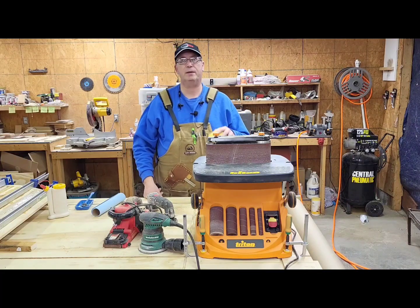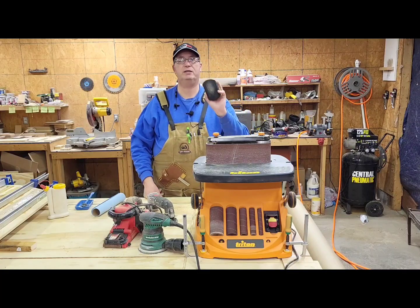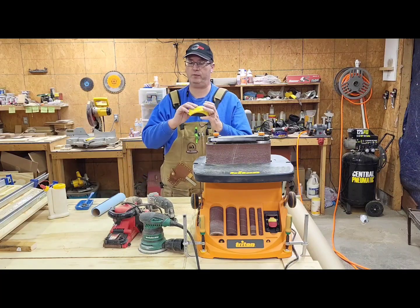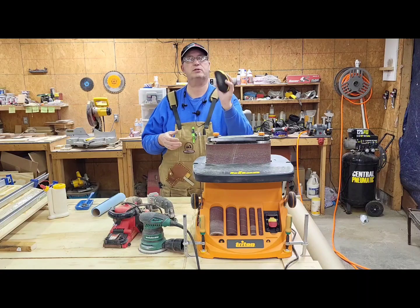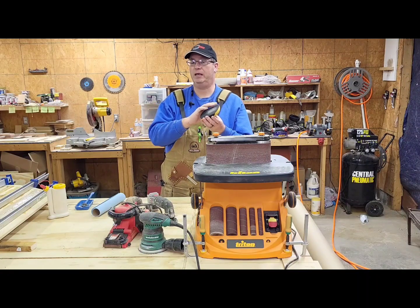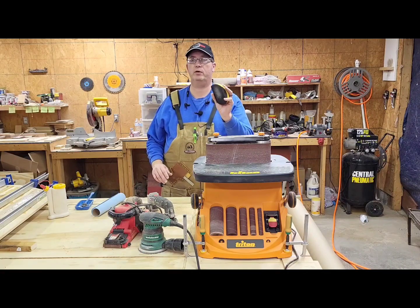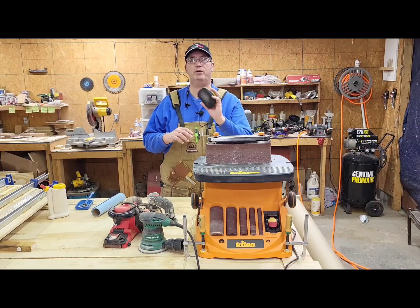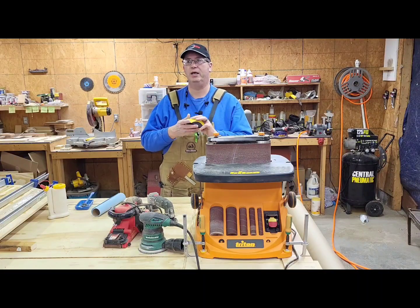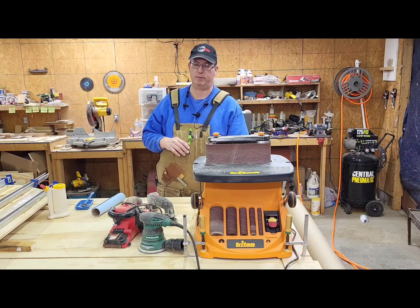Let's skip to the end of our sanding journey here in the shop, which usually ends with hand sanding. We've got one of these little sanding mouse holders. It'll take our regular five-inch pads and we can wrap them around there and use them that way. It's really good for that final sanding because I want to do that by hand, just to make sure I'm going with the grain and everything's as smooth as I can possibly get it.